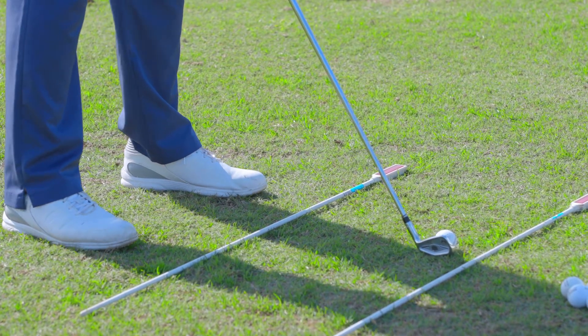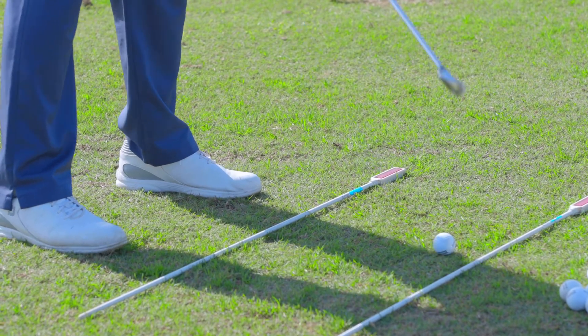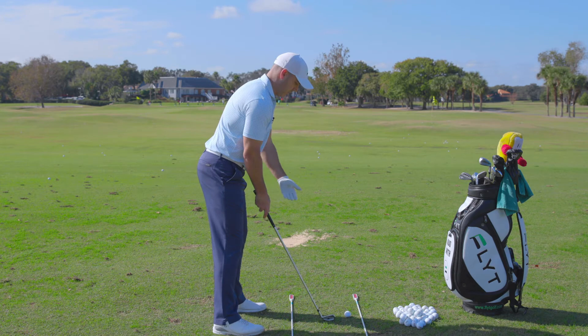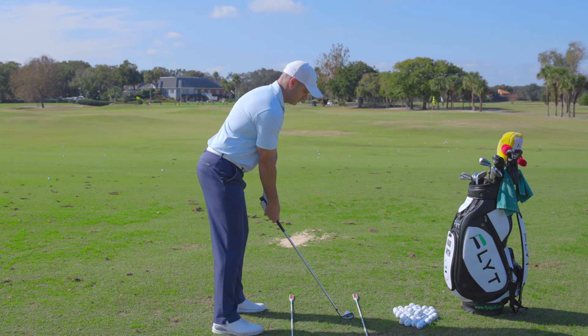We've got a 90-degree angle there. I'm going to use our feet to try and create a straight line, and we're then going to try and match our shoulders up to that line on the ground. And you can swing away.